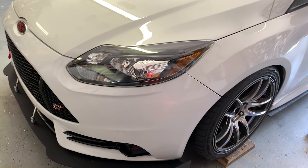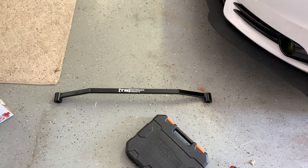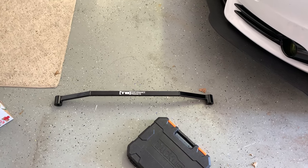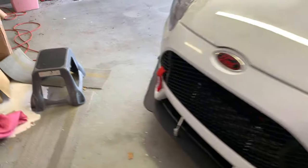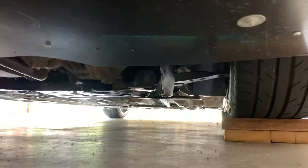It's supposed to help with that and it's fairly inexpensive and easy to install from what I've heard. I'm probably going to have to jack it up because there's not enough room down there, but there should just be two bolts to take off under there.